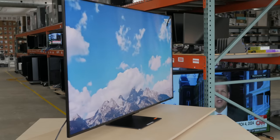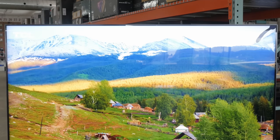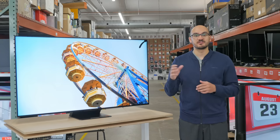It's TCL's new flagship TV in 2023, and it's their only release this year to feature mini-LED backlighting. It sits above other Q-series TVs — the Q7 and the Q6 — and it's available in different sizes from 65 to 98 inches.